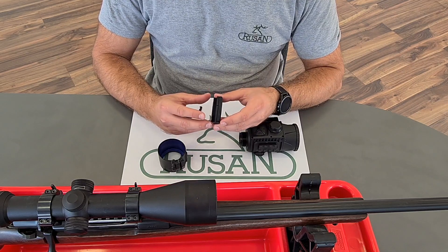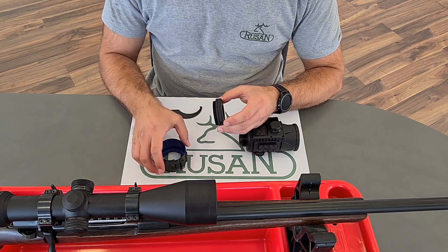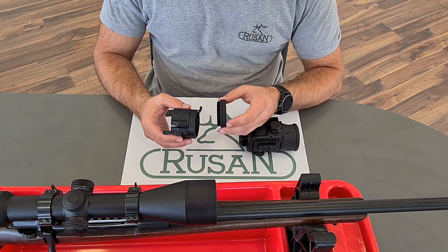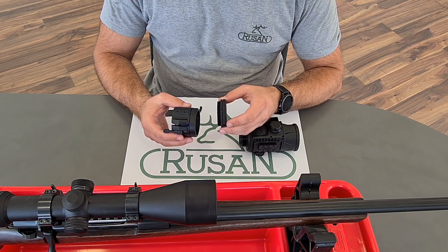There will also be available the one-piece adapters, just as Rusan one-piece adapters for FN455 or for Core.